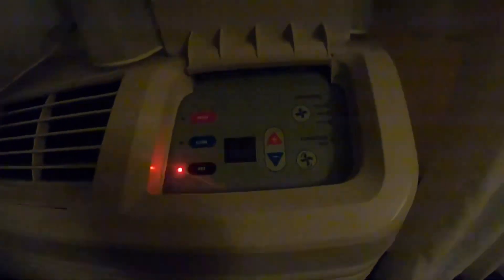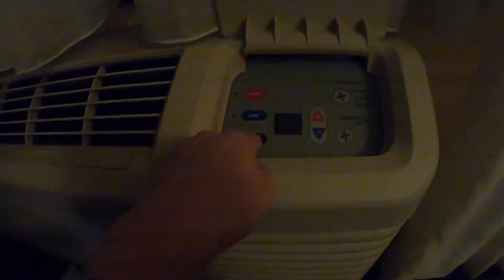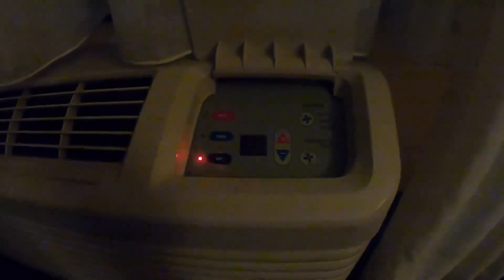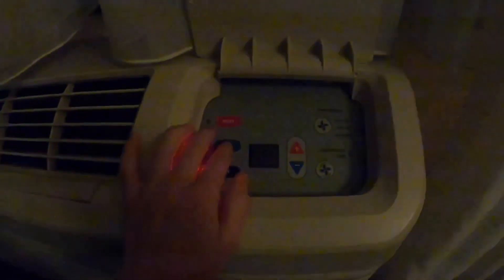The filters look pretty clean. Marriott cleans their PTACs really well. Let me go ahead and turn it on now. It was on heat, and I turned it off, and the reversing valve made a switching sound. I kind of want to see if I can get the reversing valve to make a switching sound again.